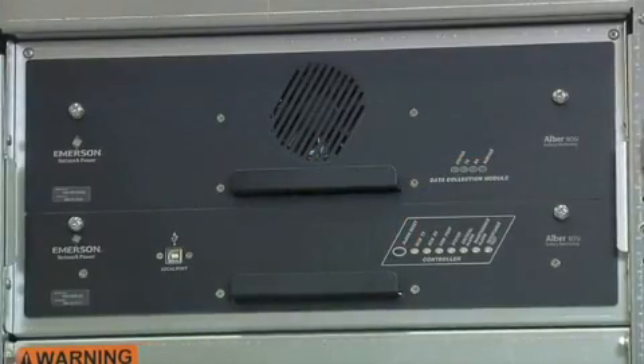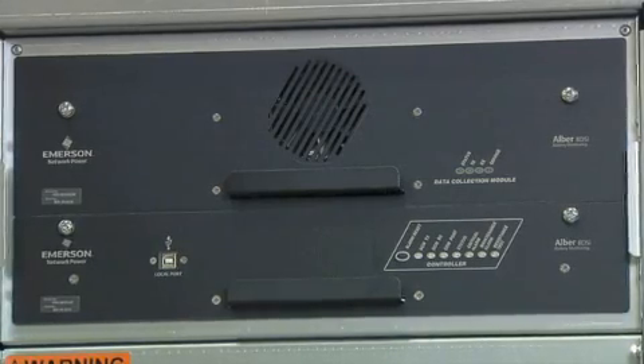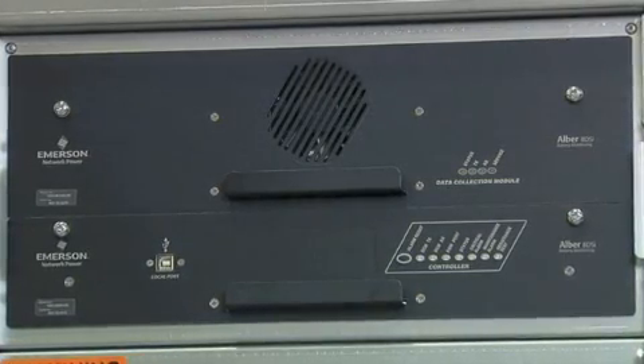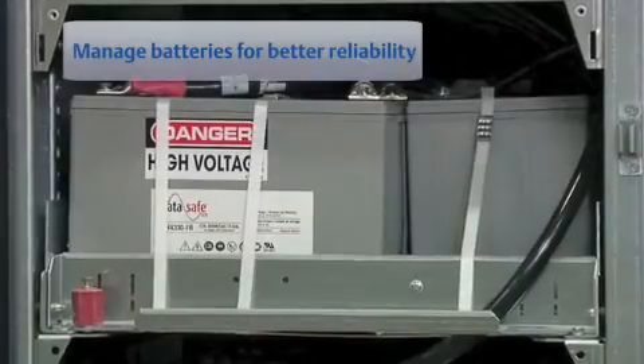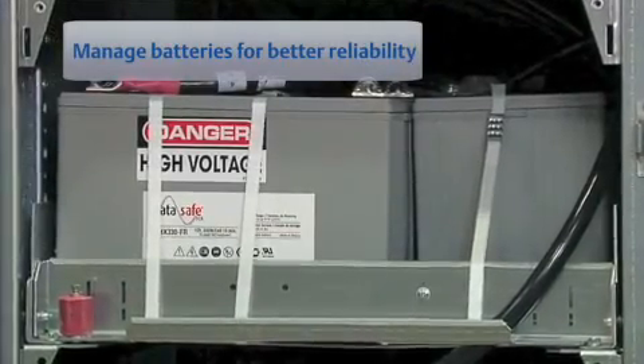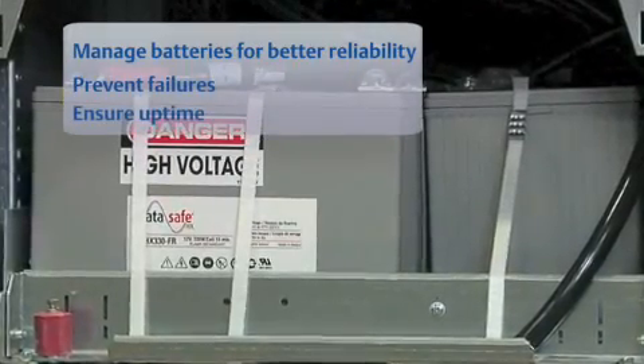The optional Liebert BDSI battery monitoring system in the external battery cabinet ensures battery reliability by constantly monitoring and reporting on each battery. IT professionals can use this information to proactively track and manage batteries to prevent failures and ensure uptime.